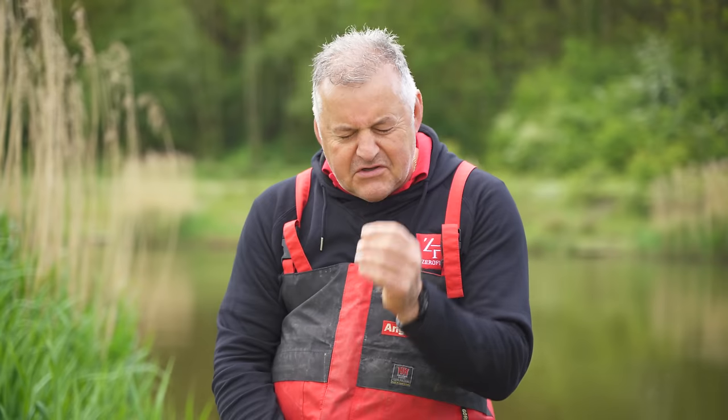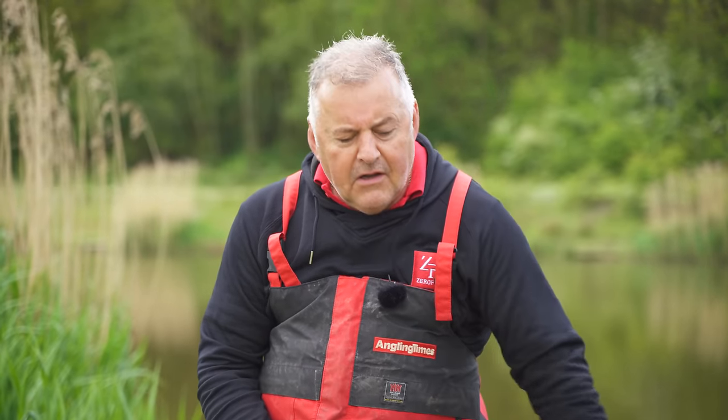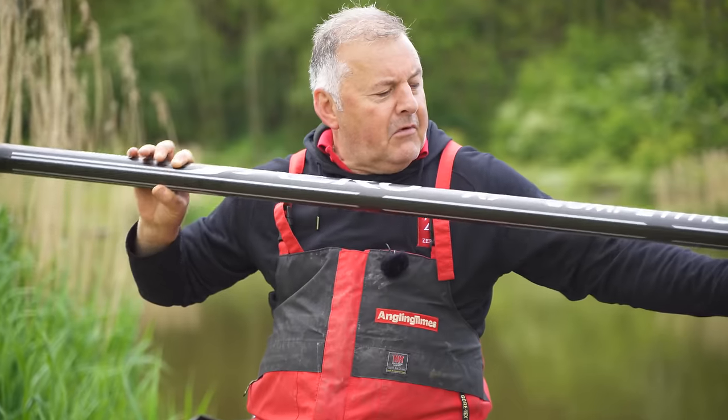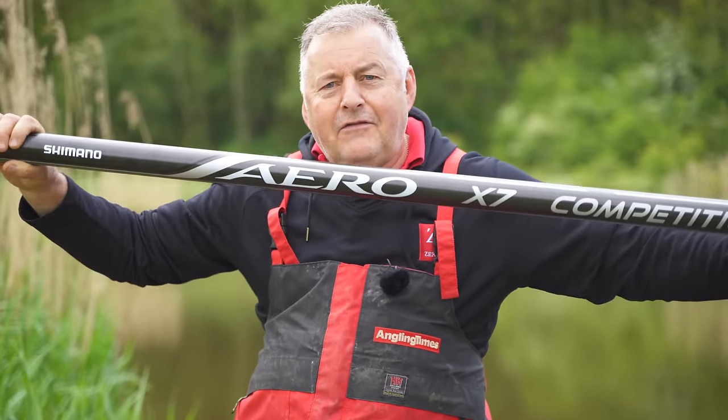After four years of solid research, development, sampling and more sampling, they have finally settled on a new three-pole range called the Aero. And today, I think I'm one of the first people that are going to get to fish with one of them.